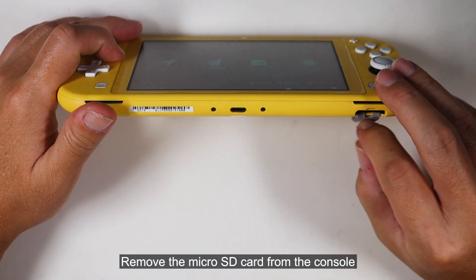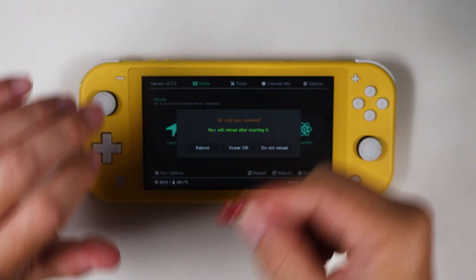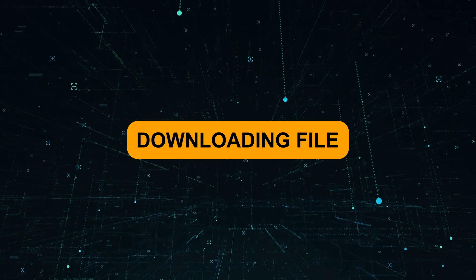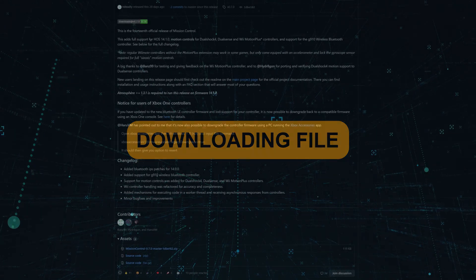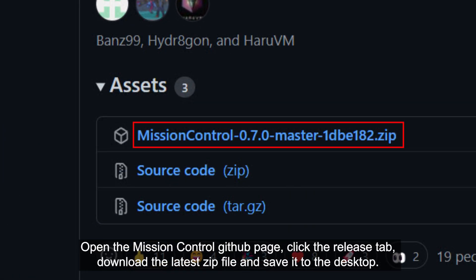Remove the micro SD card from the console. Open the Mission Control GitHub page, click the release tab, download the latest zip file, and save it to the desktop.